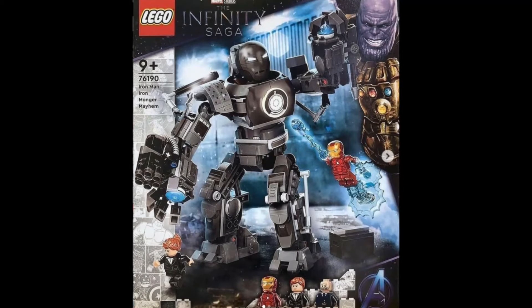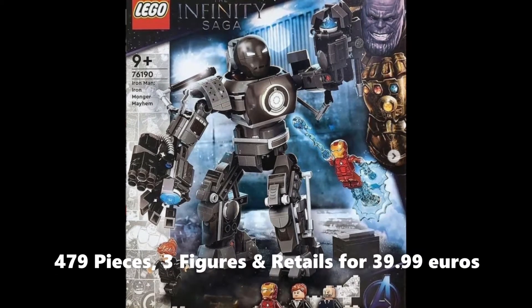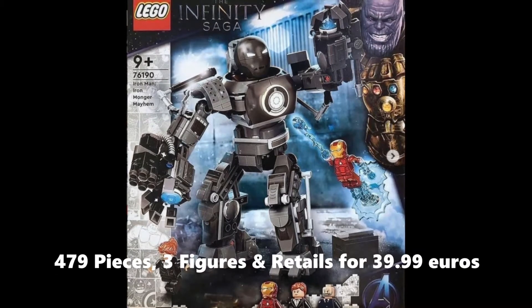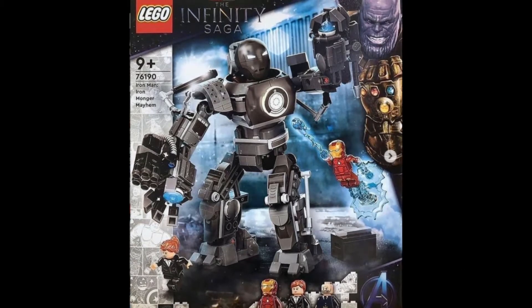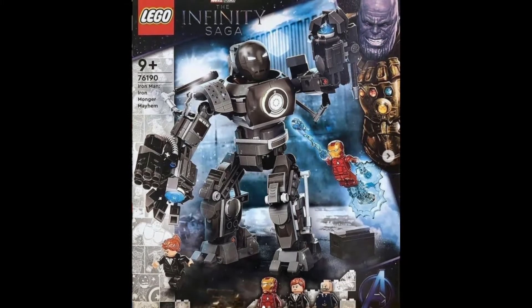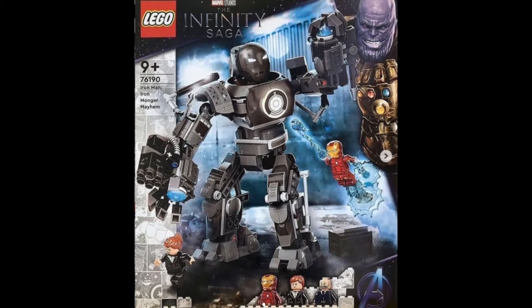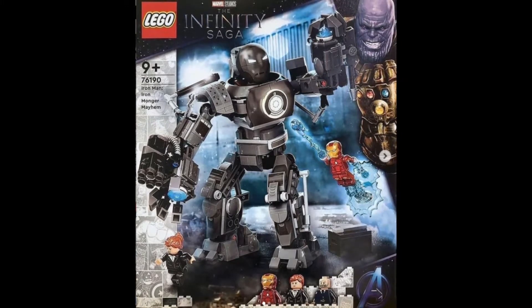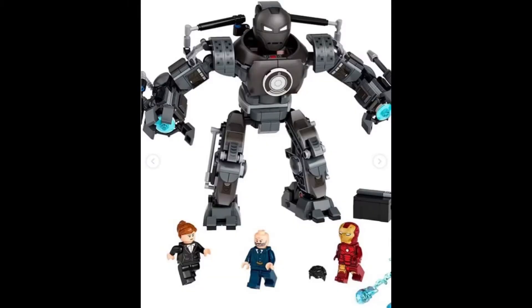This set has 479 pieces and three figures, recommended age is 9 plus, and costs 39.99 euros — not really expensive considering how detailed it is. If you look closely at the mech, I would say it's one of the most intricate mechs I've ever seen in LEGO Marvel. I also really like what I think is a new print for Iron Man's face piece — it's really cool in appearance.